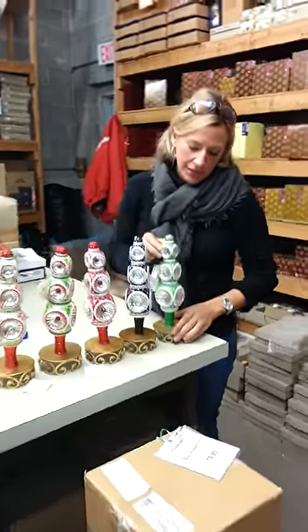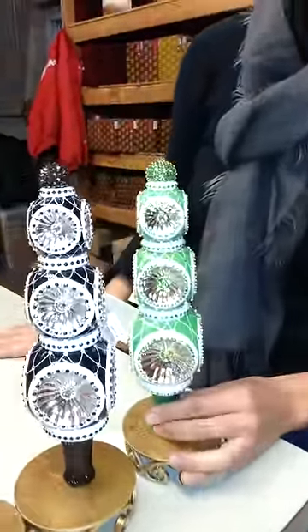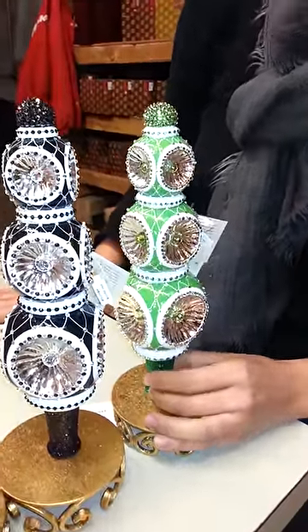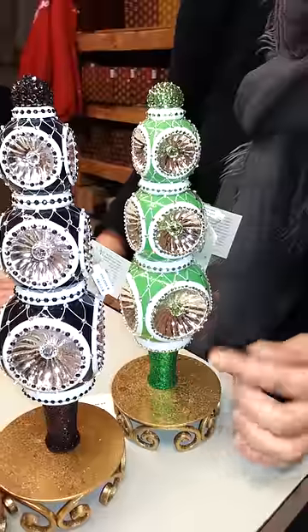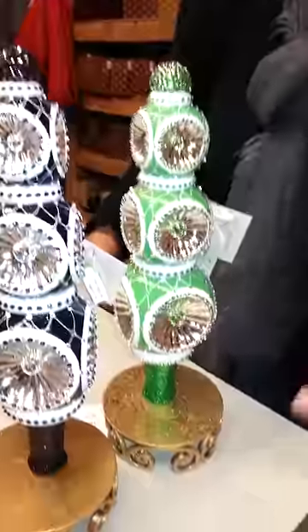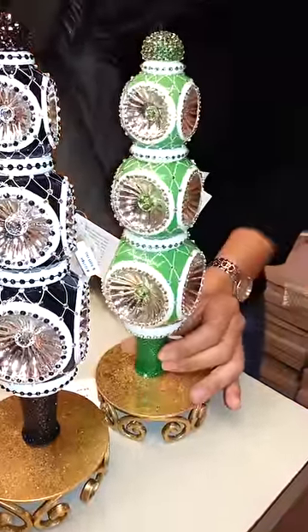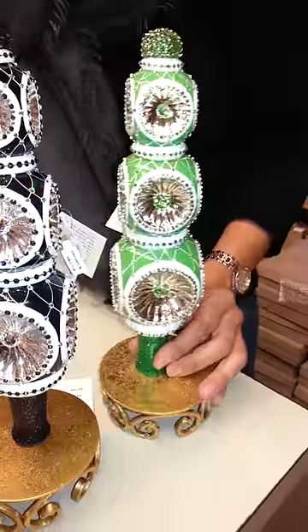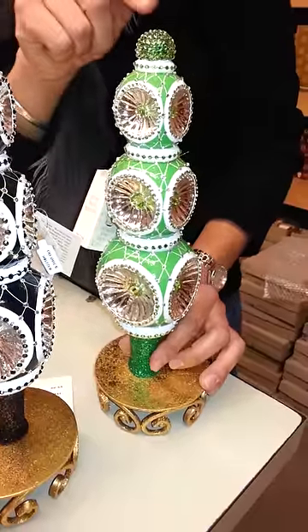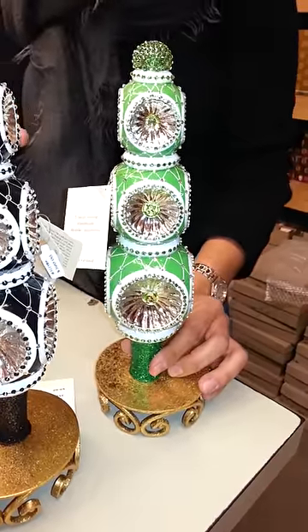The first color I'll start with is the green, and this is such an elegant finial. It is just loaded with crystals. There's beautiful lattice work detail on it, and in the center of each reflector it has these wonderful green crystals. This is a four-sided finial, which means there are actually twelve reflectors on this ornament — it is just an absolutely amazing piece. The top half orb here is also studded with crystals, so this really sparkles and looks phenomenal.